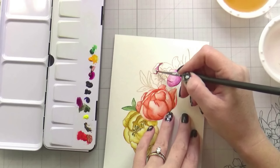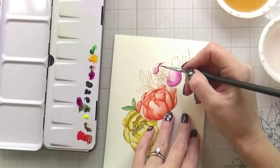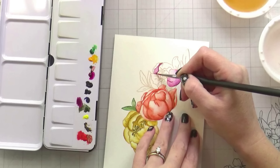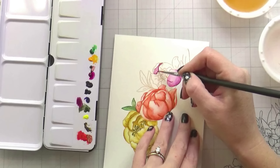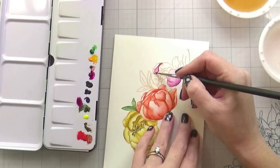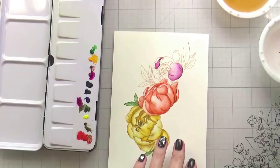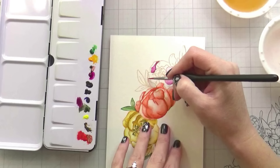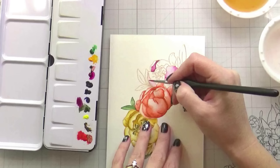Just to recap a little bit on price point — they do have bundles that you can purchase. You can of course buy the primaries and then mix any colors that you need. If you wanted to buy them individually, they are about — it depends — between eight and ten dollars a tube. And they are, let me look at the size — I want to say they're eight milliliter. So there is quite a bit of paint in there, just in case you did not know that information.